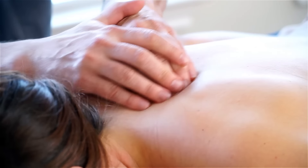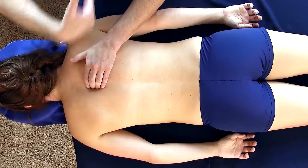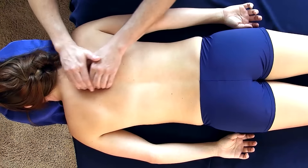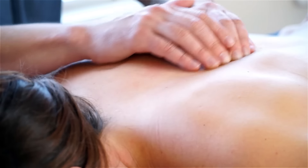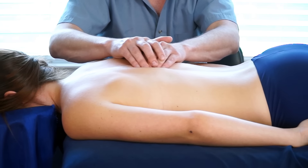Coming over to the other side. Normally I would stand up and face it just like this, but for the camera angle I can just hook my fingers here. And a little tender there too.